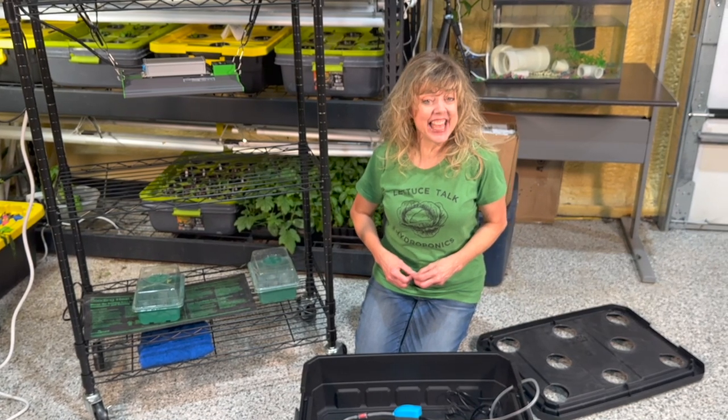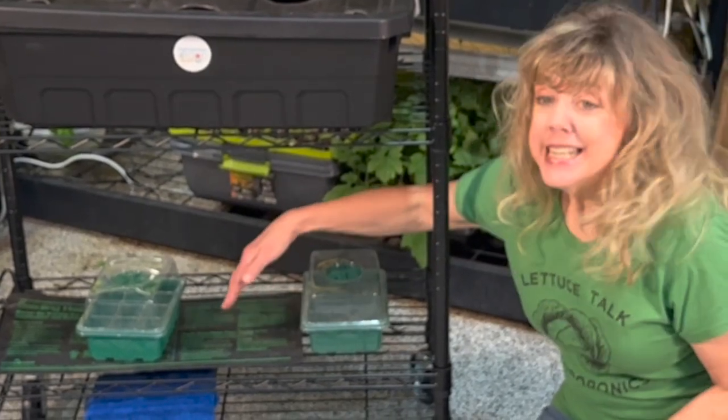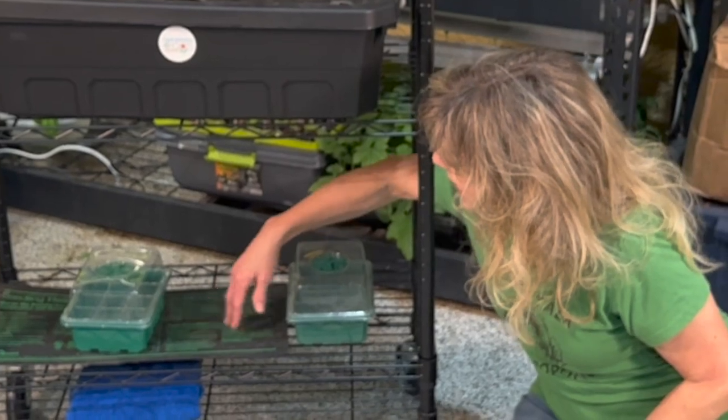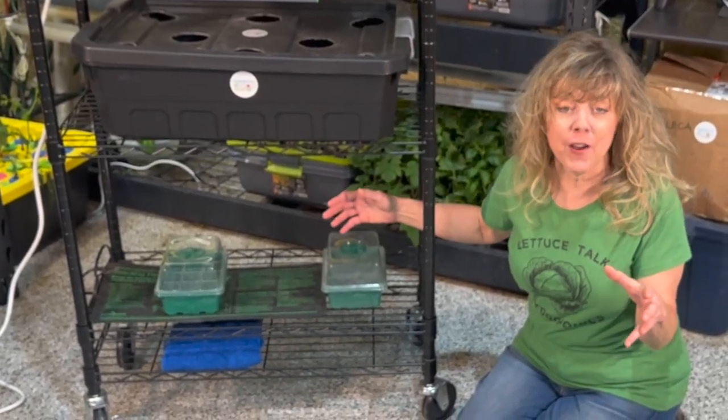Let's head to the last shelf. It's where we're going to start our seeds. Some seeds need warmer temperatures so they'll go on a plant heat mat. Other seeds don't need as hot of an environment, so we'll put them off the heat mat.